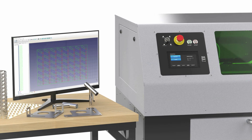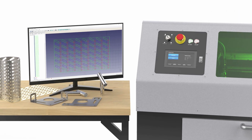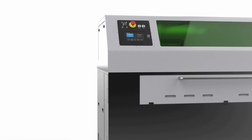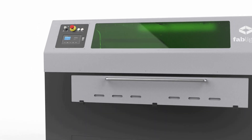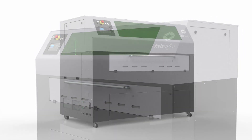Fablight's touchscreen interface, along with our easy-to-use Fab Creator software, gets you cutting metal in minutes with training done under an hour. And with a Class 1 enclosure and laser safety window, Fablights are designed with your safety in mind. You can work with confidence knowing that your team is protected.